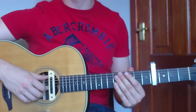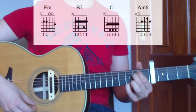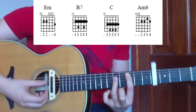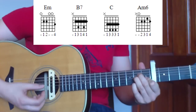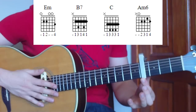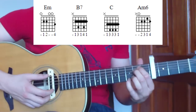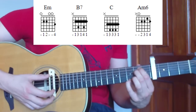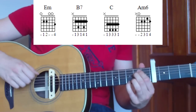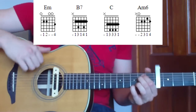We're in standard tuning, there are four chords altogether: E minor, B7, C, and A minor 6. Our capo is at the fourth fret. The E minor is a standard E minor chord using two fingers with the pinky added in at the third fret on the first string - remember, third fret from the capo. We're going to play with our fingers; you can use a pick but I prefer the sound of fingers.